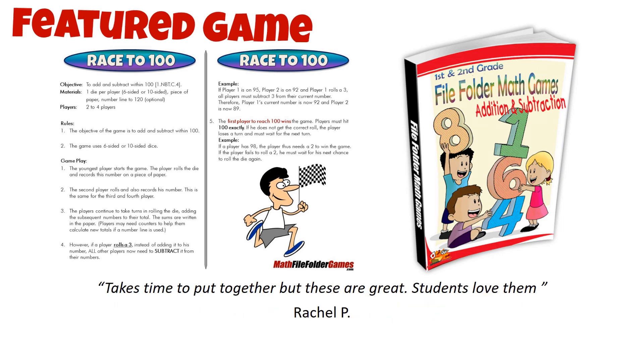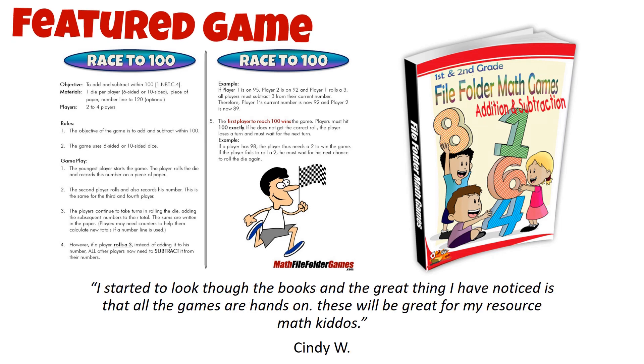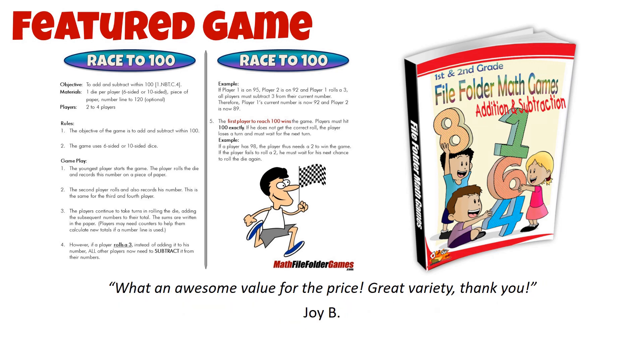To play the game, you'll need a die — either 6-sided or 10-sided — a piece of paper, and a number line to 120, which is optional.